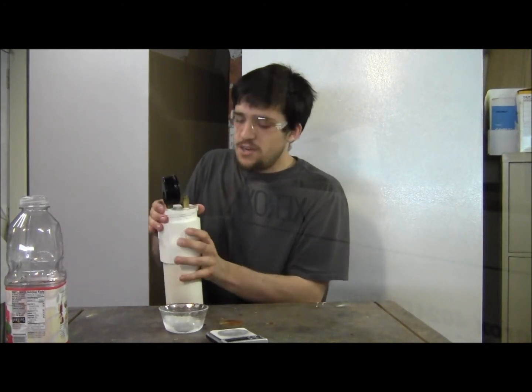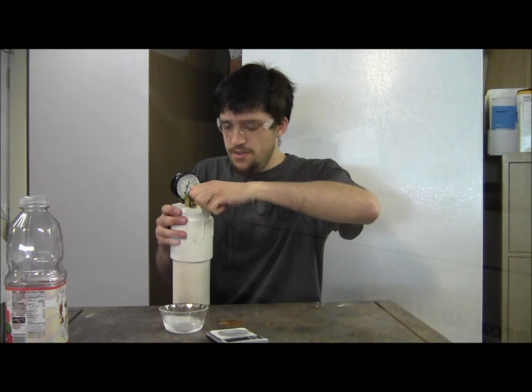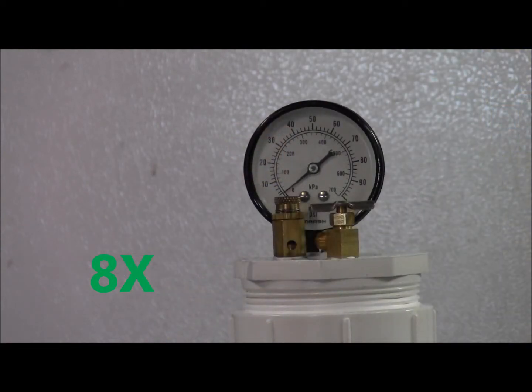Got it tightened down about as hard as I can, so now what we do is close the needle valve and we'll see the pressure start to rise. You can see right there how it just took off — that's the part I can't quite explain. My theory is that the dry ice ices up and then it breaks, and you can see it's very much going in steps.